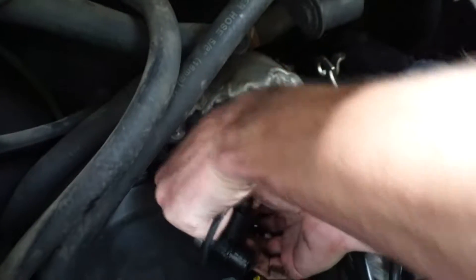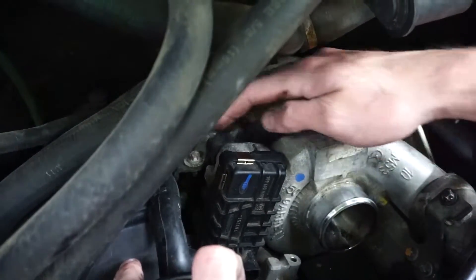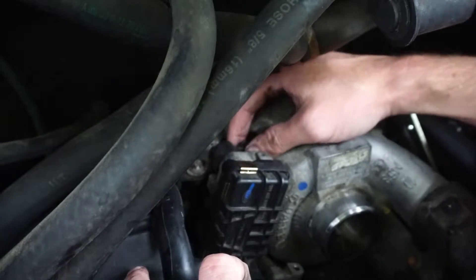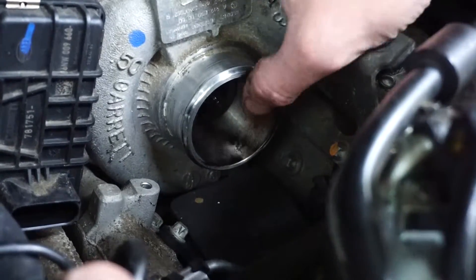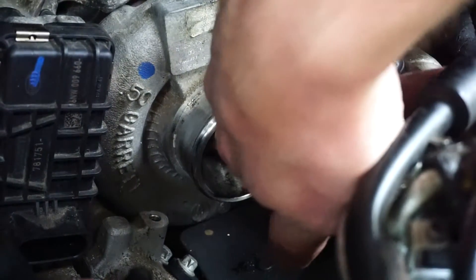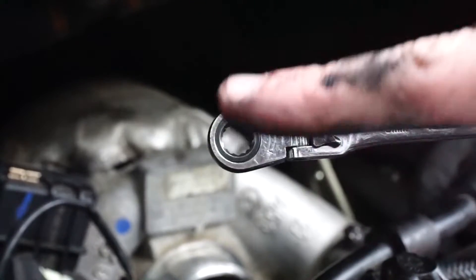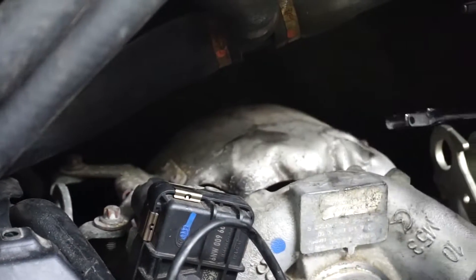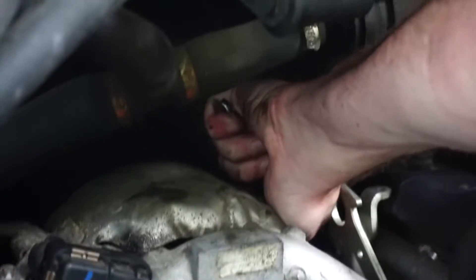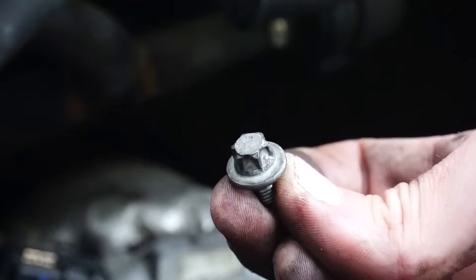We'll see if we can unplug this. It looks like to gain access we're going to have to remove this heat shield. For that we're going to be using our 8mm 12-point. This ends up working on all these reverse torques that we'll be removing to access this. There's three of these.